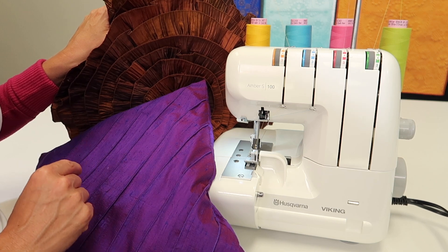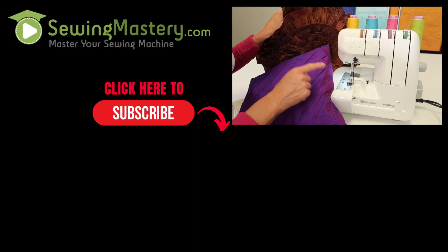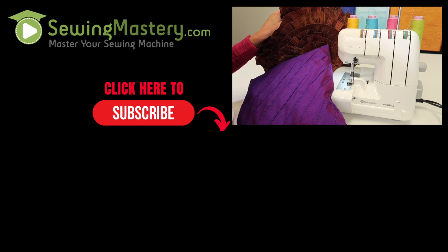At the end of this video, you'll find a playlist of all the videos we've done on the Husqvarna Viking Amber S100, where you can master this serger from A to Z.